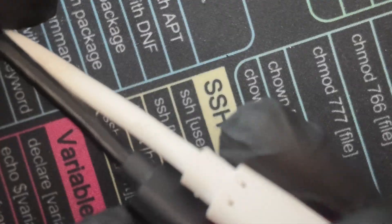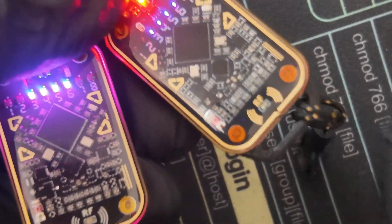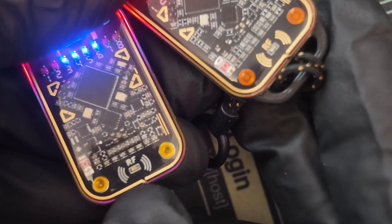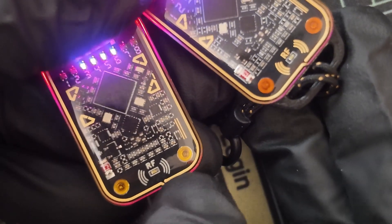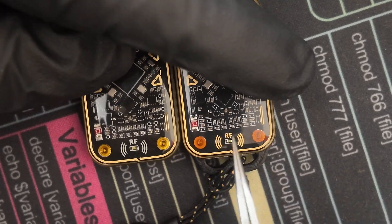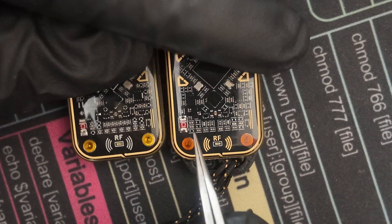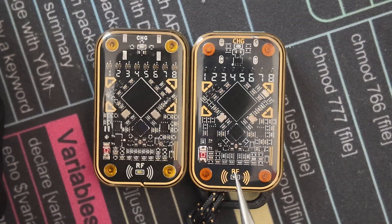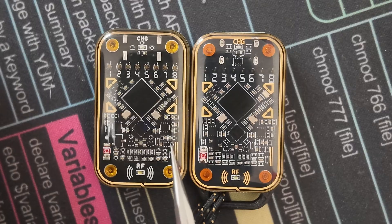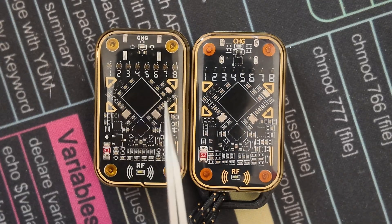Another key difference: the RF label on the clone is a little more bold, and it's a lot more gold on the clone than on the authentic — the authentic is more whitish-silverish. Looking at the caps on the bottom, on the clone versus the authentic, they seem arranged a little differently. It's like playing Where's Waldo — the layout is a lot more geometric on the clone than on the authentic.